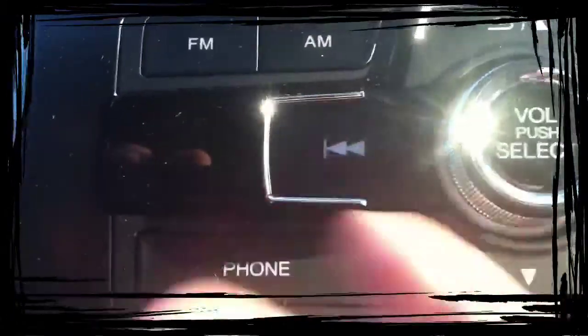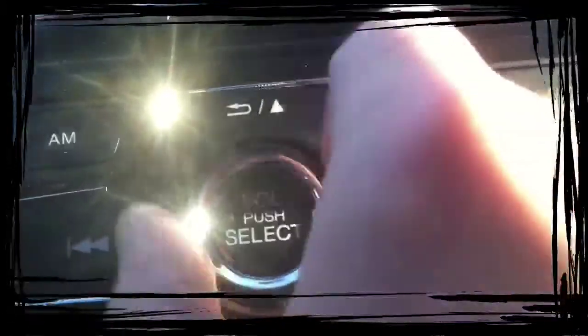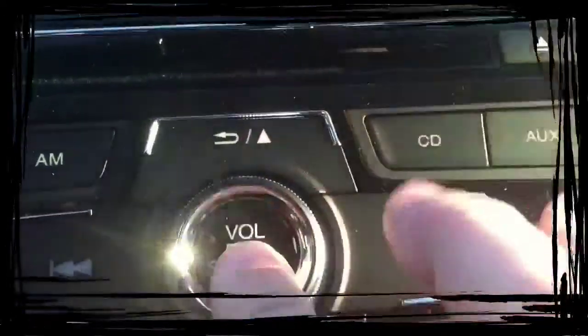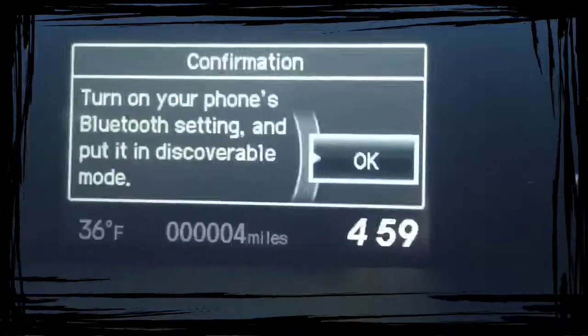The first thing you want to do is push the phone button over here. It's going to show up on the screen and ask you if you want to pair a phone. This dial here is like your mouse, and the center button is your clicker. So you're going to turn down to 'Yes' and push the button.